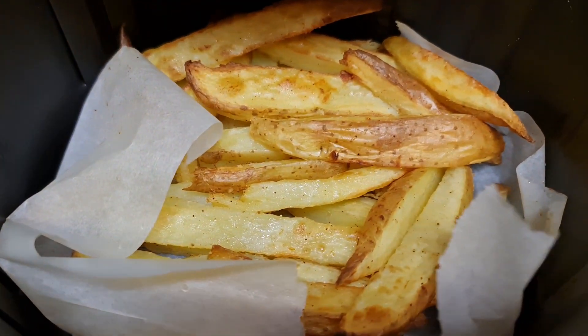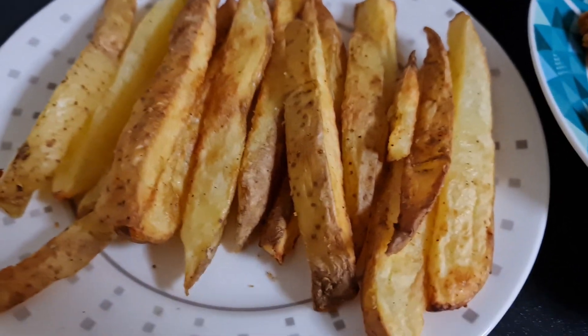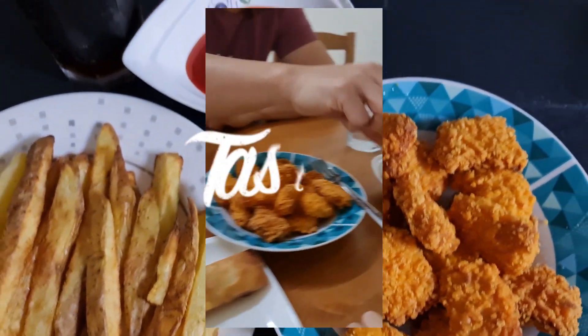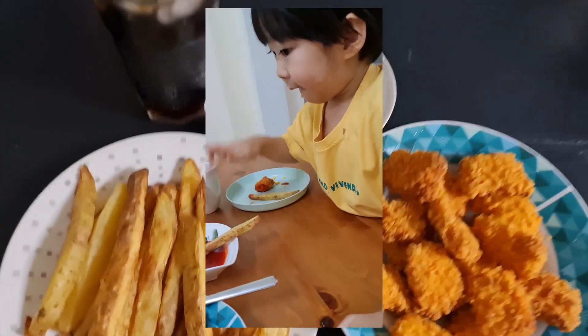Then it's ready guys, enjoy your crispy air-fried potatoes. Thanks for watching. How's the taste? It tastes like Jollibee or McDonald's — or even better!